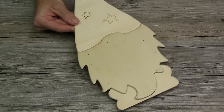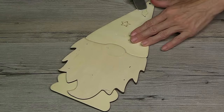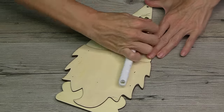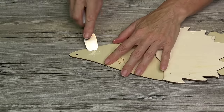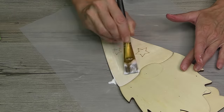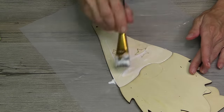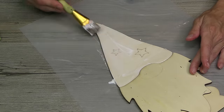Next time you're at Dollar Tree, pick up a couple of these gnome plaques. They've got them in a few different styles. This one here has an elevated star that we don't need, so using my scraper tool, I'm going to remove it. Then on the hat, I'm going to go in with some Mod Podge, because I am going to apply Mod Podge to this wood plaque.